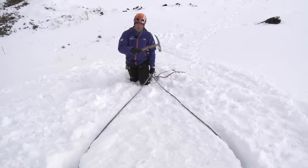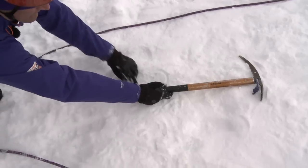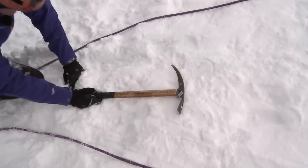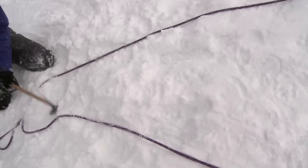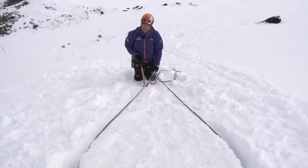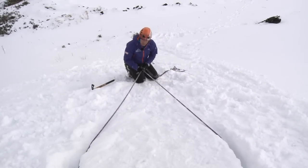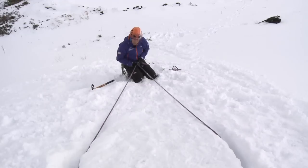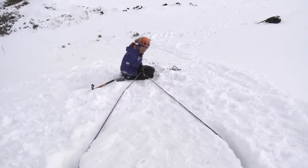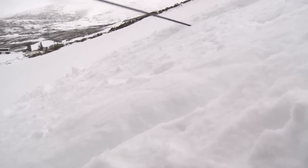If I'm going to use it as a belay anchor, I cut the bollard first, then from its base measure one and a half metres down, dig a bucket seat at that point, and tie into the snow bollard. Alternatively, if I'm going to abseil, I attach myself using whichever abseil device I choose, making sure that as I abseil away I stay nice and low and don't stand up too early, risking lifting the rope off the bollard.